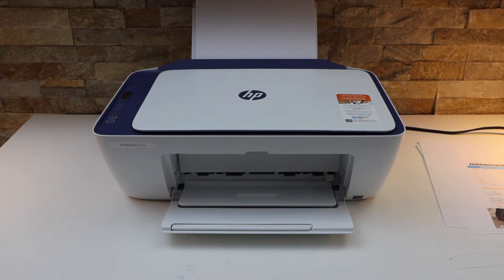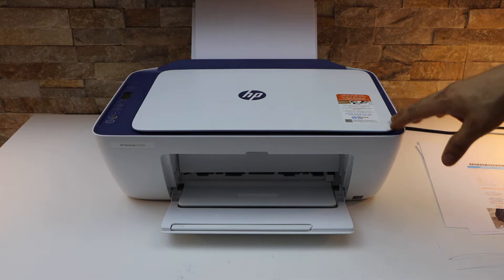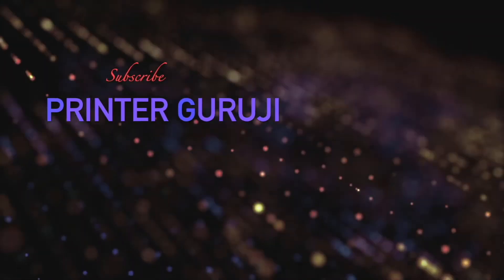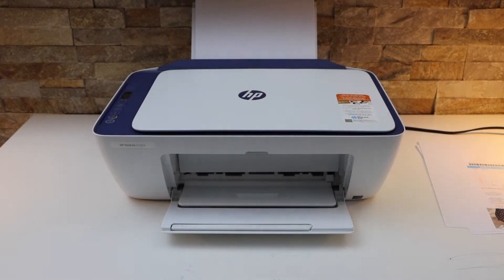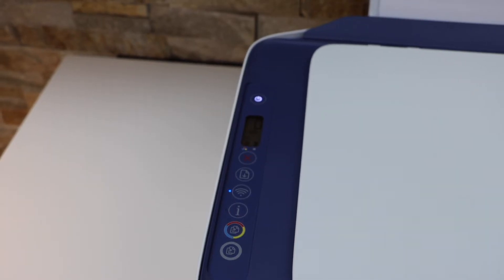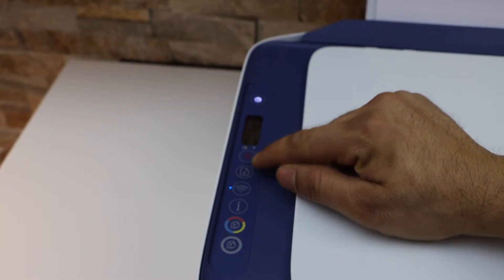In today's video I'm going to show you how to do the wireless setup of your HP DeskJet 2742e printer. To do the wireless setup, go to your printer screen and switch on your printer, or if it is sleeping just press the power button to wake it up.